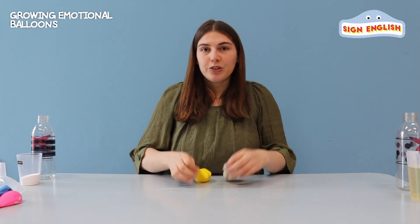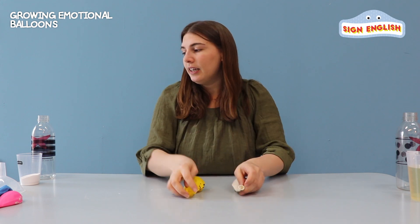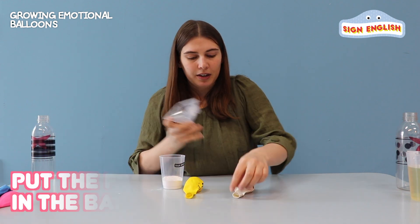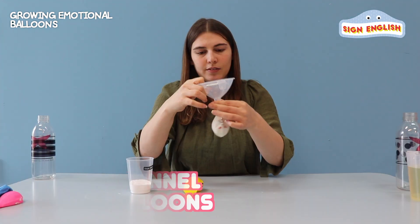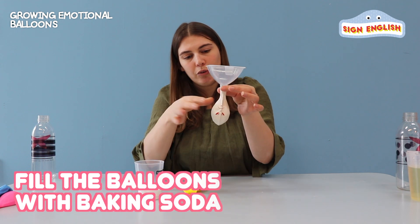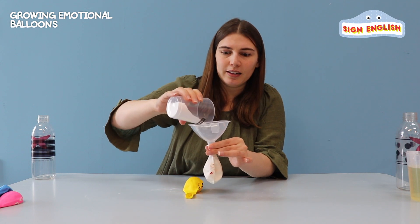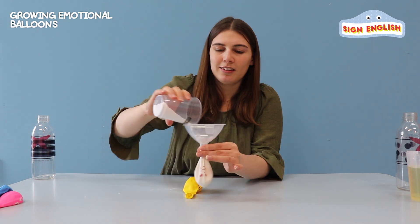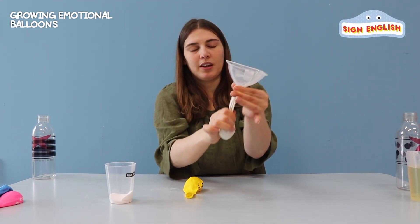All right, so to make our angry and happy balloons, we need some baking soda. I'm going to take our angry first and put in the funnel. We're going to try to fill up the balloon with baking soda all the way to here. Just pour it in. A little more. Okay, I think this is good. When you're done, put it aside.